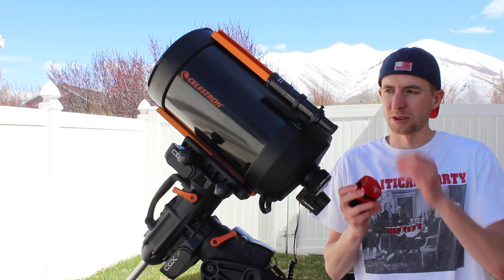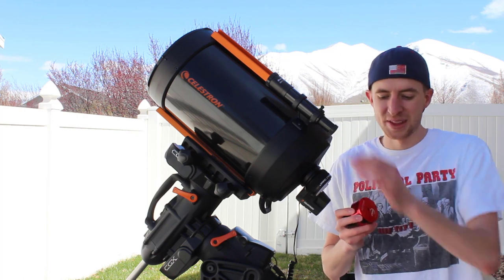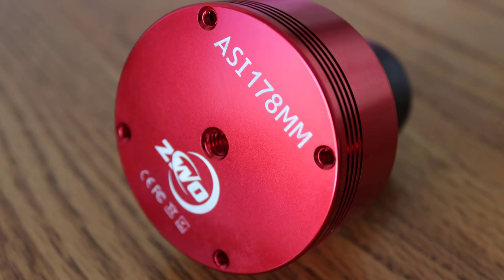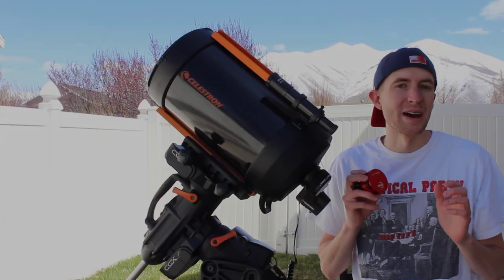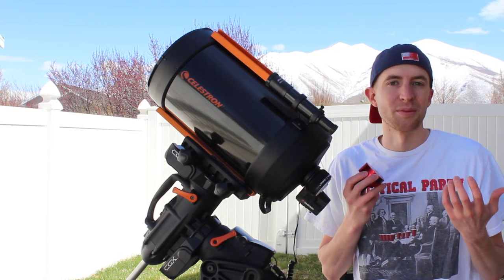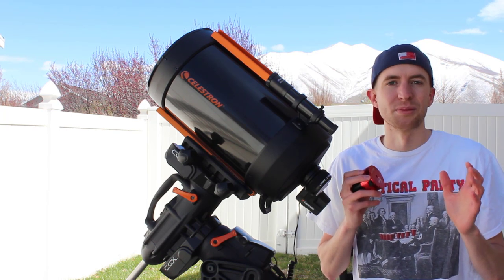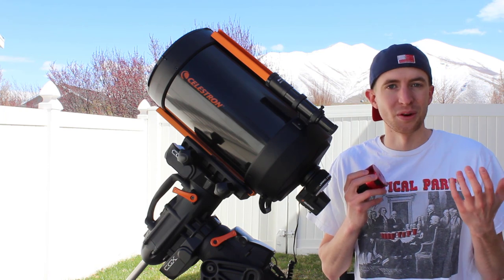What shocked me though was with my 8-inch Schmidt Cassegrain and this new 178mm camera was the resolution. I couldn't believe it. I know it's a little bit dramatic to say, but I was shocked when I saw my computer screen. Once I had everything in focus, the resolution blew me away. I'd never seen the moon like that on my computer before.